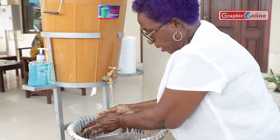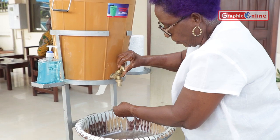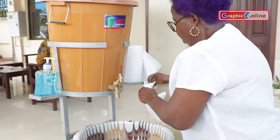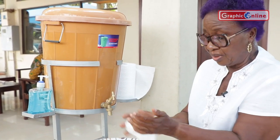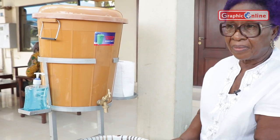And now you can comfortably close the tap with your hands. Or after wiping and drying your hands, you can use the tissue to close the tap. Thank you.